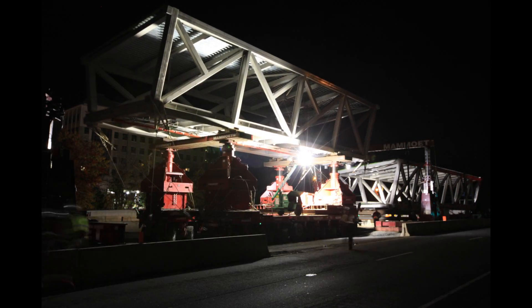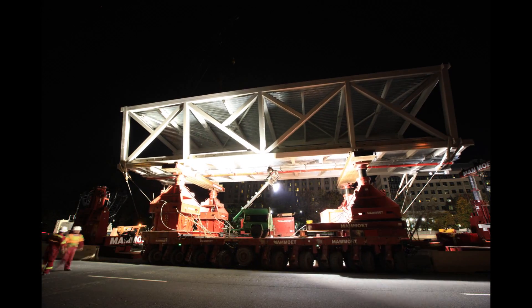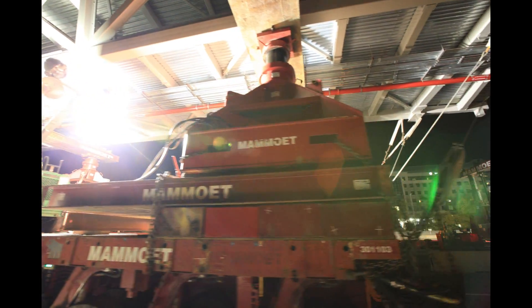Once the highway is closed, Mammoot will then move the transporter out on the highway and it will travel between two and three miles an hour for about three quarters of a mile to get down to the bridge's final resting place and new home.